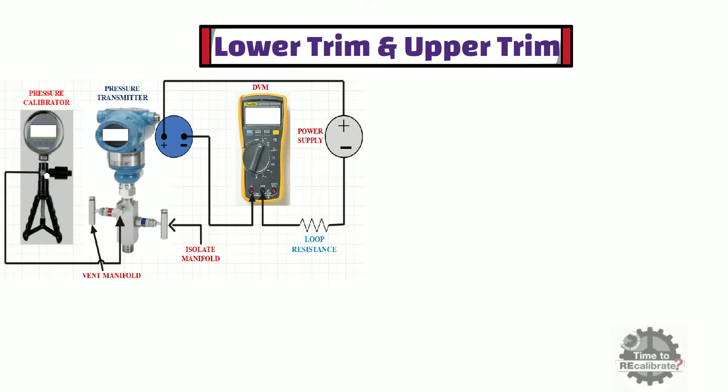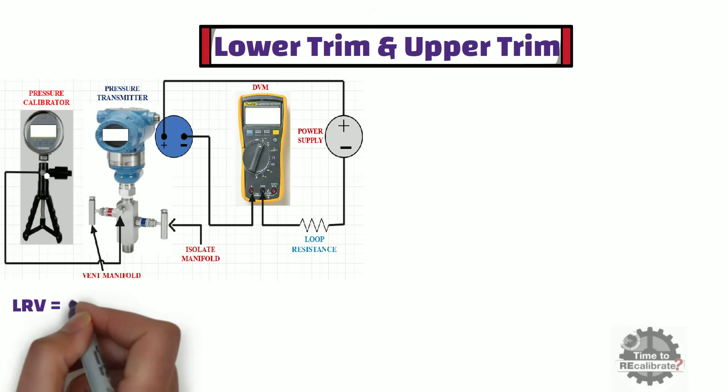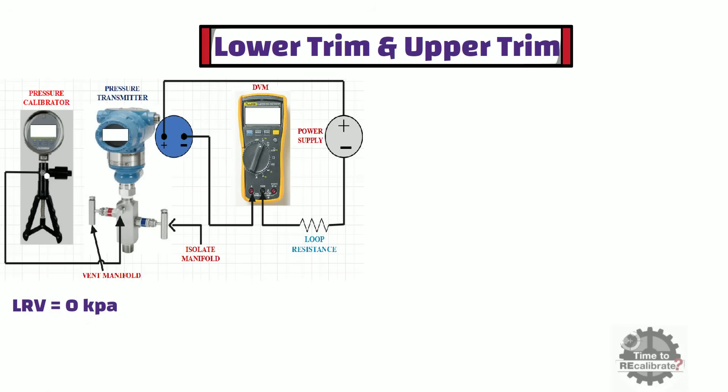Now I am going to show how to perform lower trim and upper trim of a pressure transmitter, also known as pressure trim. To perform lower and upper trim, we need the lower range value and upper range value of the pressure transmitter. In this case, the lower range value is 0 kPa and the upper range value is 1000 kPa.